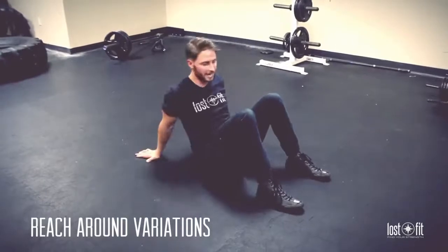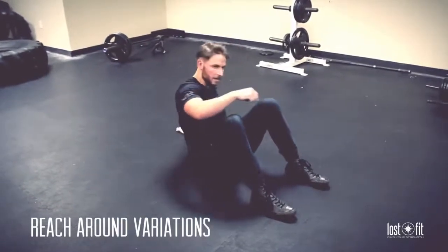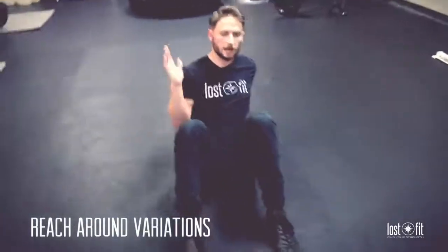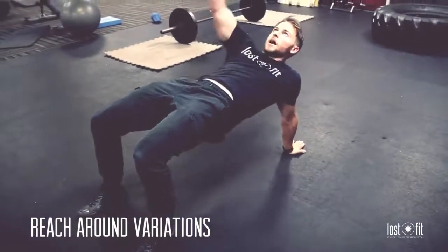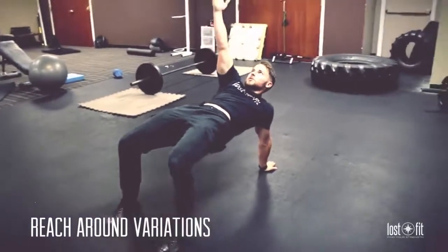The next variation is reaching up more to the sky. Switching to the left side, my right arm goes up and I shoot the hip up. From here, this hip is aligned, and I reach up to the sky with the abs still engaged.